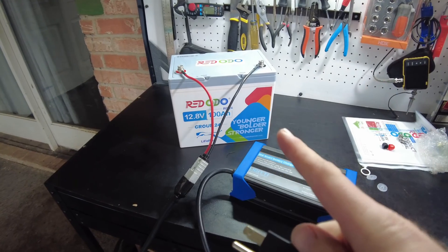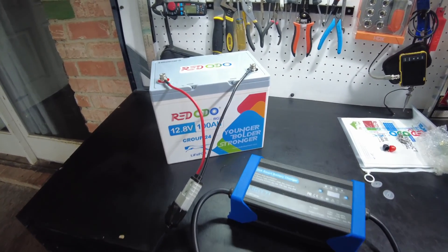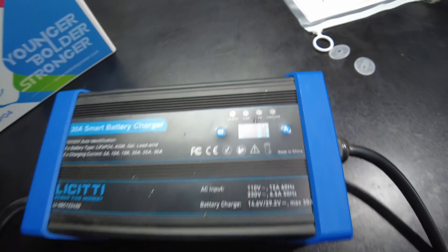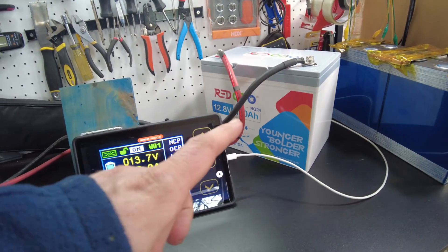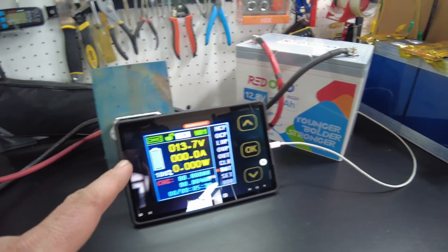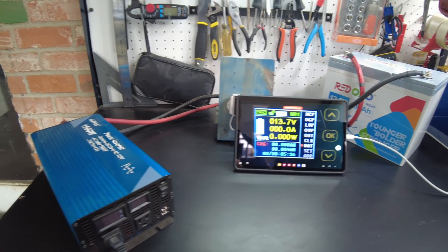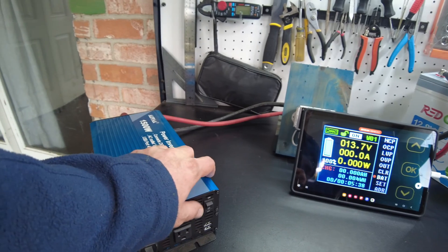We're going to get this charged up and then get right into a capacity test. We're charging at 29 amps. The battery is now fully charged and we've got our shunt hooked up so we can do a capacity test. Let's go ahead and turn the inverter on.